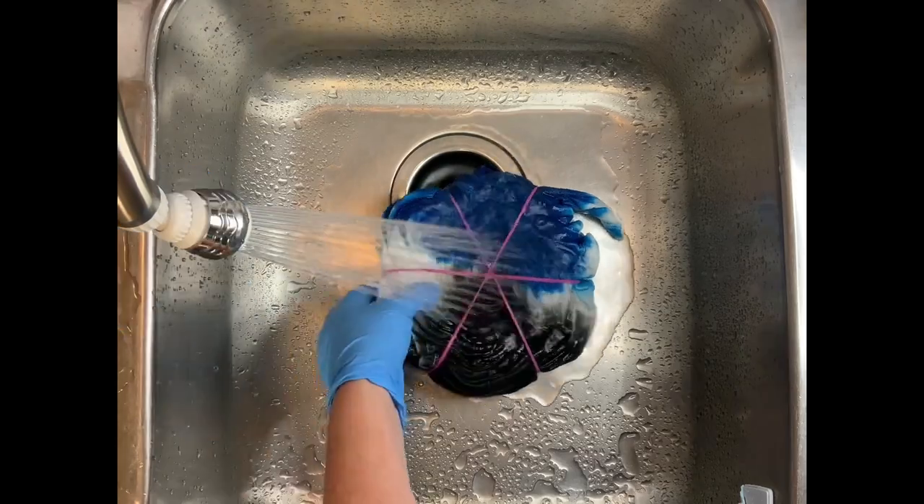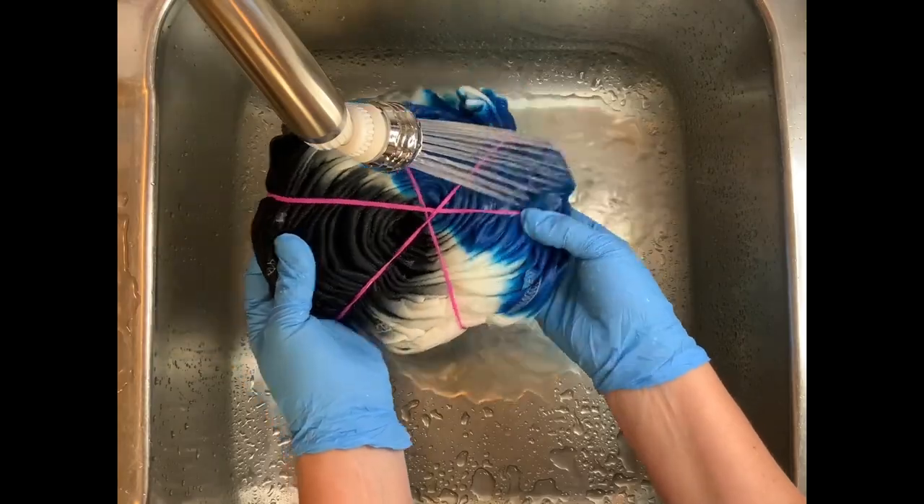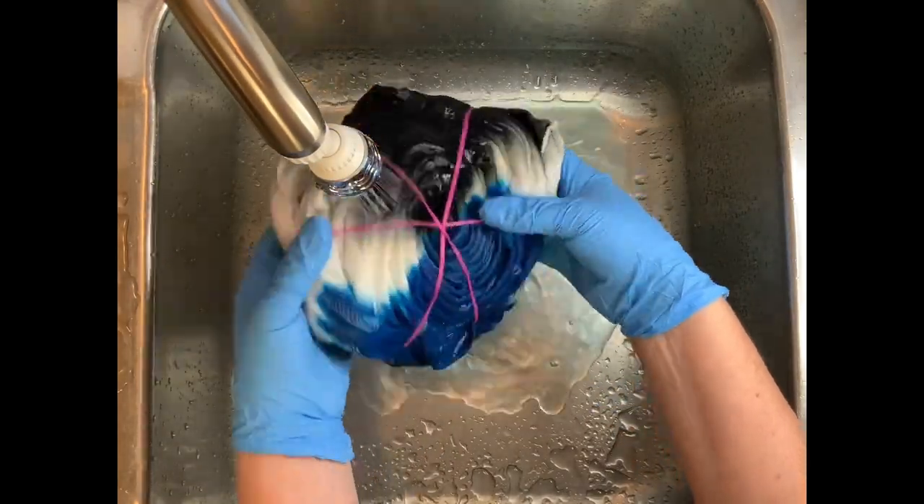Then you gradually increase the water up to hot and rinse until the water runs pretty much clear. From here, I take it to the washing machine and I do a hot water cycle.